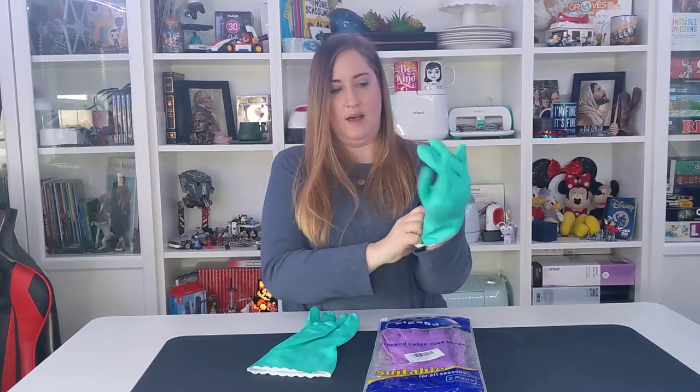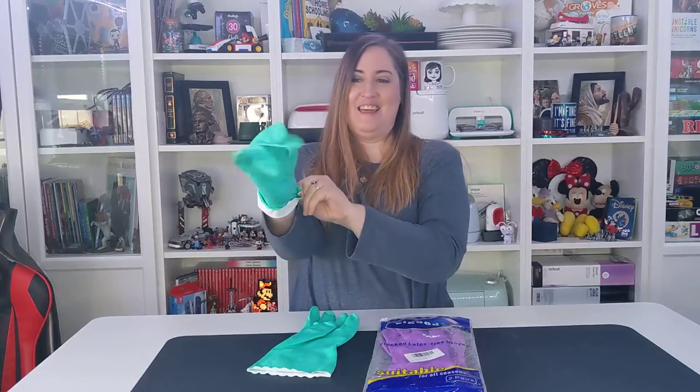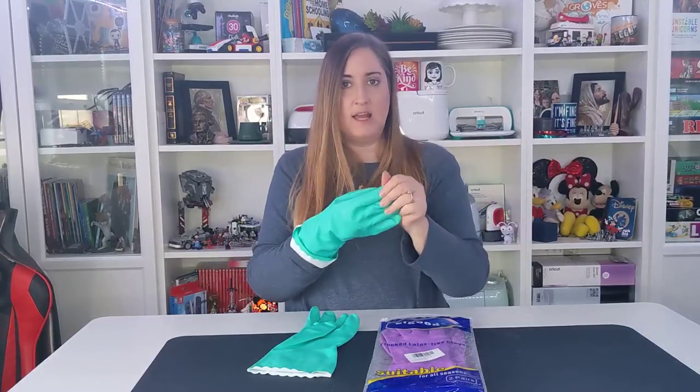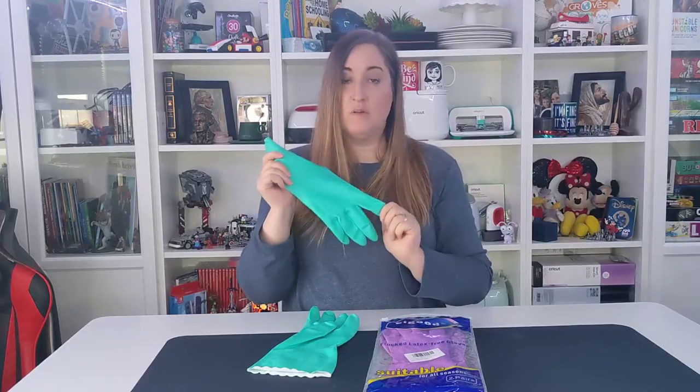I put the right glove on — it's got that nice soft feel so it slides on really, really easy. They're flexible so you can get in there and clean, but then they slide off easily as well. Really awesome, durable cleaning gloves for your house.